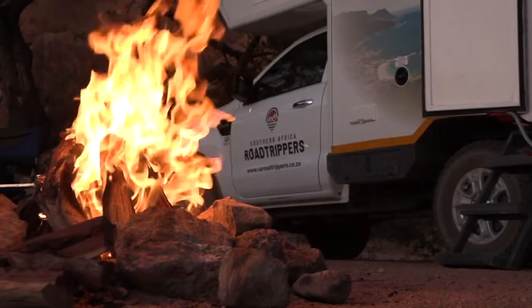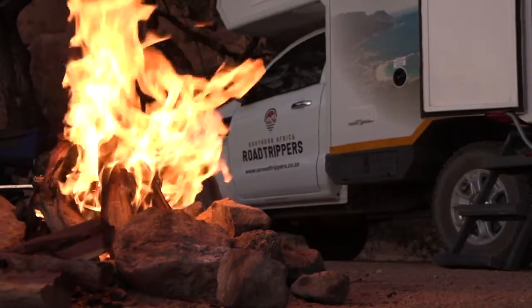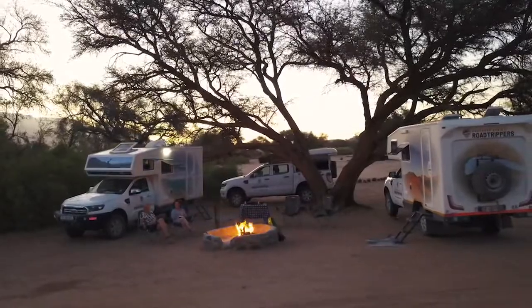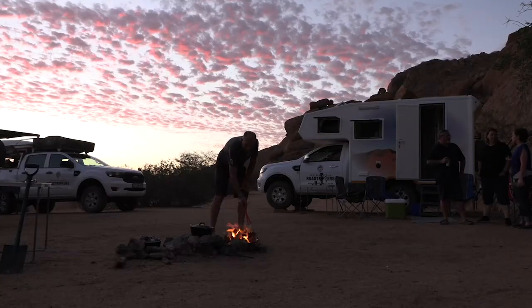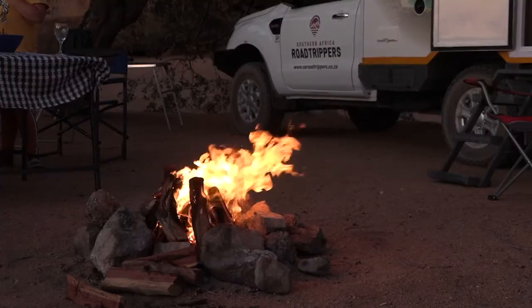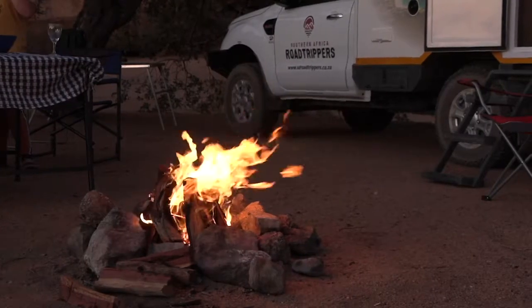Without a doubt your biggest friend when motorhoming or camping is your fire. It gives you warmth in the chilly evenings, it's a focal point of camp life, it keeps away unfriendly animals and of course you cook on it. Join SA Roadtrippers founder Sean Sale on a recent motorhoming trip to Namibia as he takes you through the various options and then how to make a fire that you can cook on.